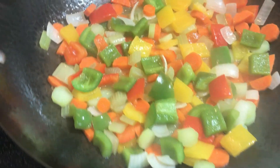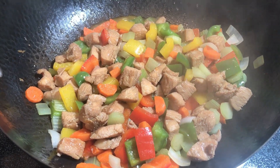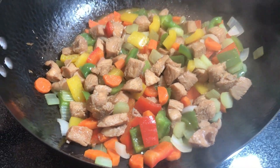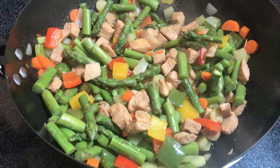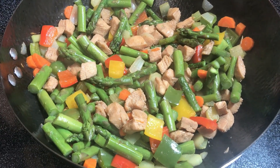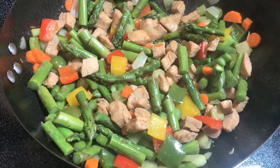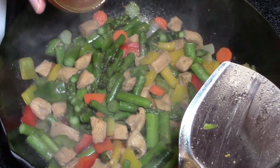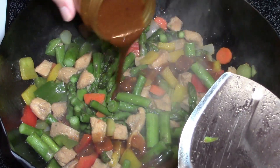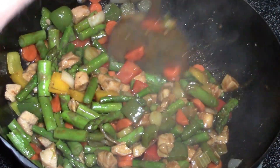Then reintroduce everything, give it two minutes, and add the sauce. The timer worked out quite well — you can see the onions are just starting to become translucent. The chicken is reintroduced and tossed for about a minute while the rice heats. Then the asparagus is reintroduced for about a minute, any excess fluids are drained, and the sauce — mixed thoroughly by shaking in a small jar — is added. You can see how this mixture thickens as it is heated.